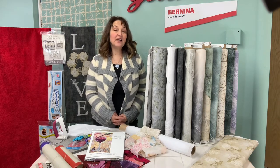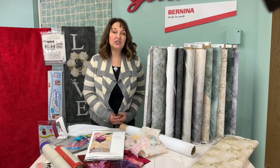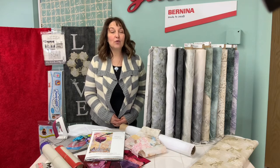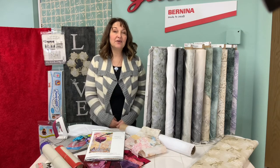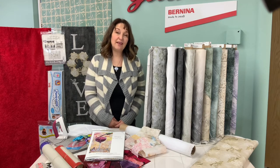Fabric collage is simply cutting different shapes out of fabric and layering them to create a secondary shape. Typically you'll use a fabric glue of some sort in order to layer the layers so that they adhere. The last step you can apply some quilting or stitching to hold all the layers down.